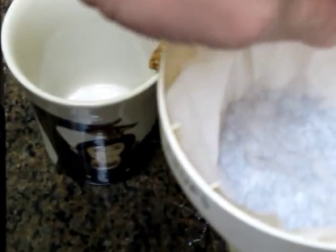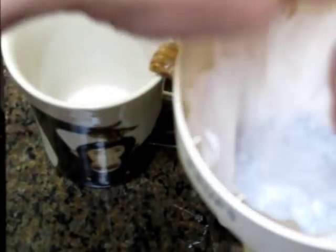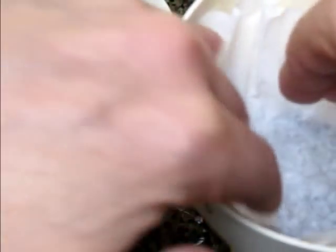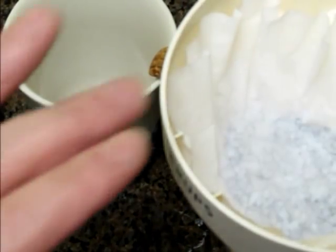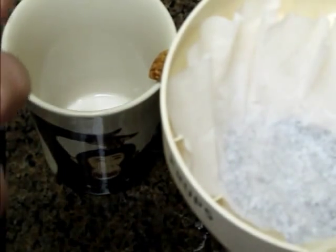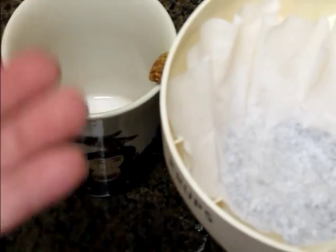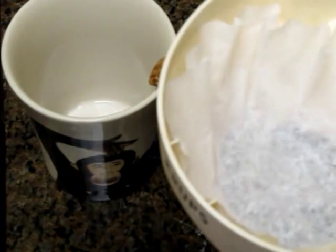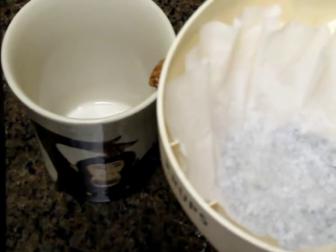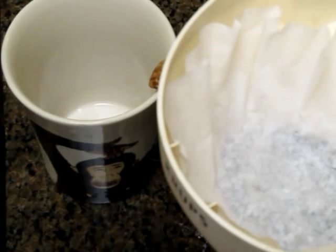Someone asked me why I use two filters. The reason is the top filter, when it gets wet, will hold the coffee down inside the filter instead of it floating to the top. If you have that nut at the bottom, it will float up, spill over the top of the filter, and get grounds in your coffee — and that's not real good coffee, it's kind of gritty.